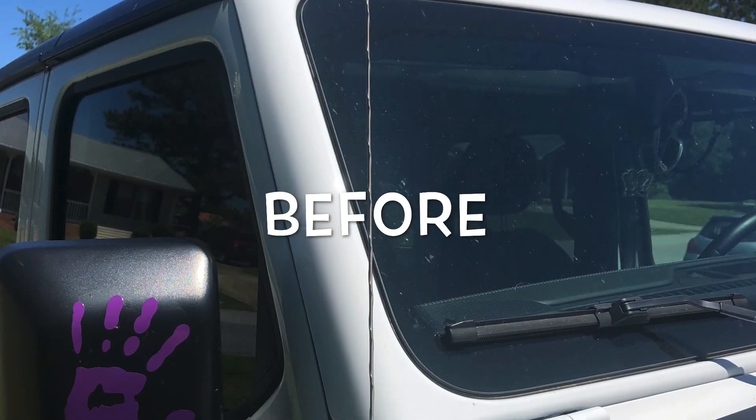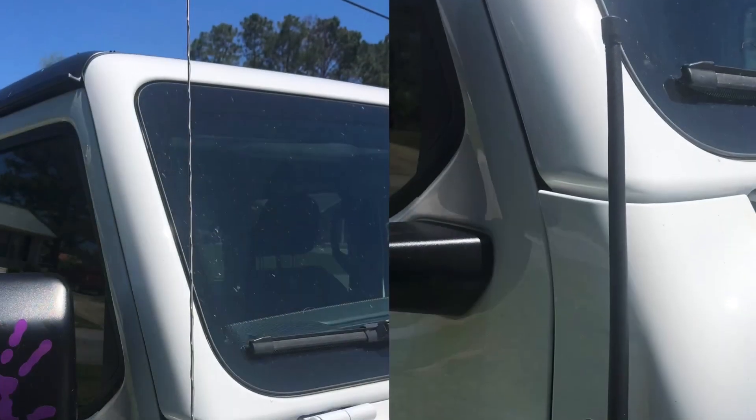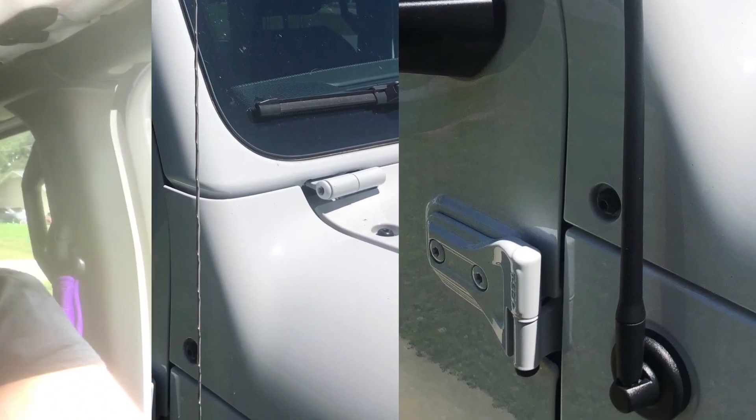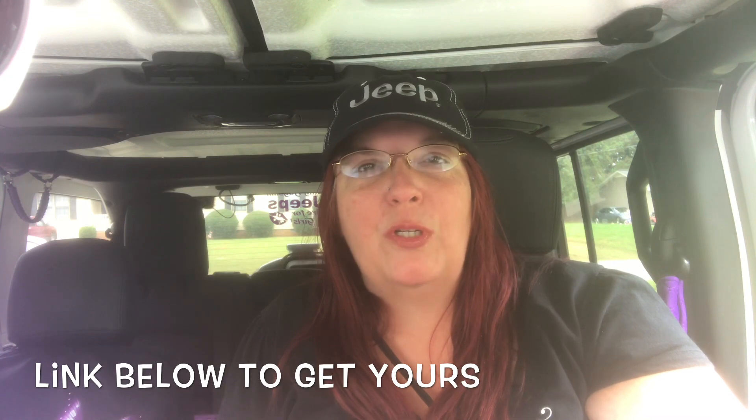Out of the three different things I hate about my Jeep, I have fixed one of them. So let's talk about that one first. The first one I want to talk about is the antenna — I have some pictures I want to put in here of the before and after. I actually truly hated that thin, wired antenna. I couldn't wait to order my 13-inch stubby antenna. It makes the Jeep look so much different. There was a lot of research I'd done to make sure that getting the antenna wouldn't cause any connection issues.